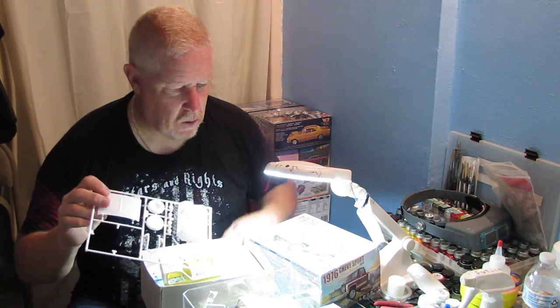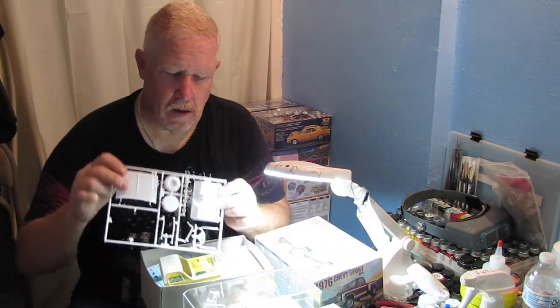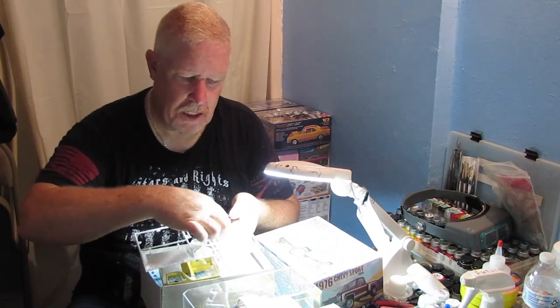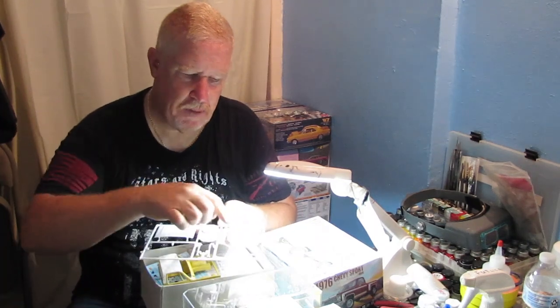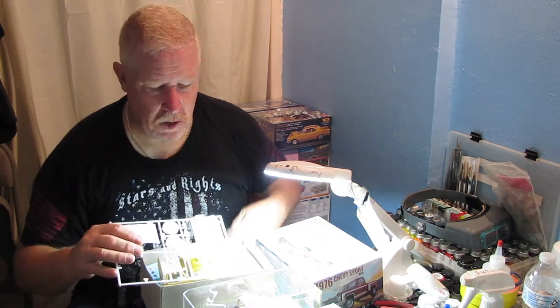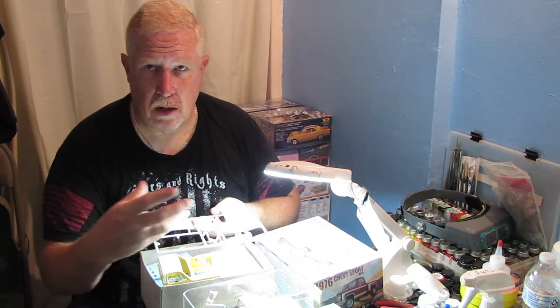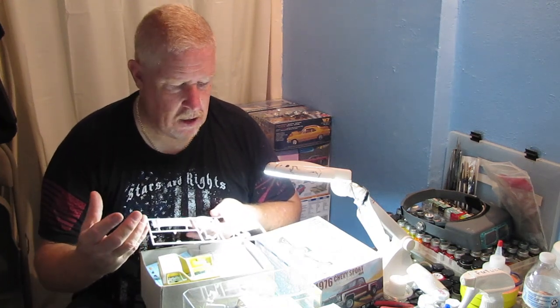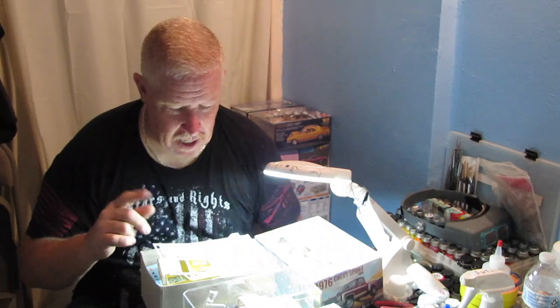One of the big things I'm going to talk about — one of the lacking things in these kits — is this. This is the seat and the floorboard for the cab of the pickup truck. And underneath, you just got this big cutout area right here, and there's nothing else there. There's no floor pan, there's nothing in the kit. So when you put this thing down onto the frame of the truck, you got all the detail underneath there and you can see all the way up behind the back seat. It just looked really bad. So I'm going to show you what I did to correct that problem as well.